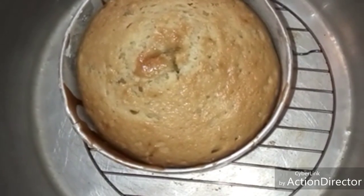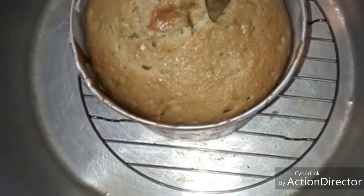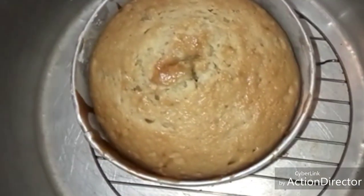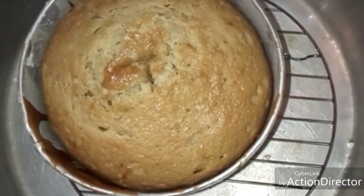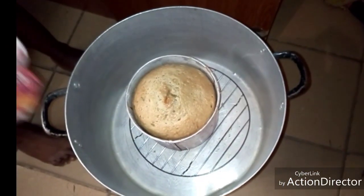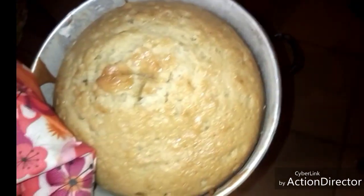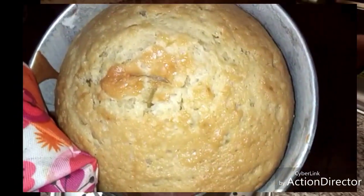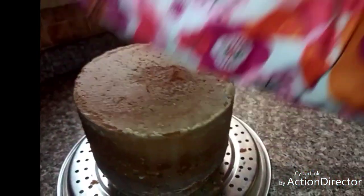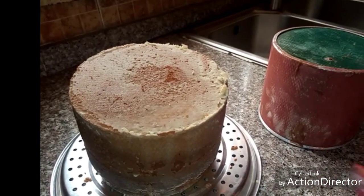Let's check again. Alright — perfect! So we now remove it. Wow, the cake looks great!